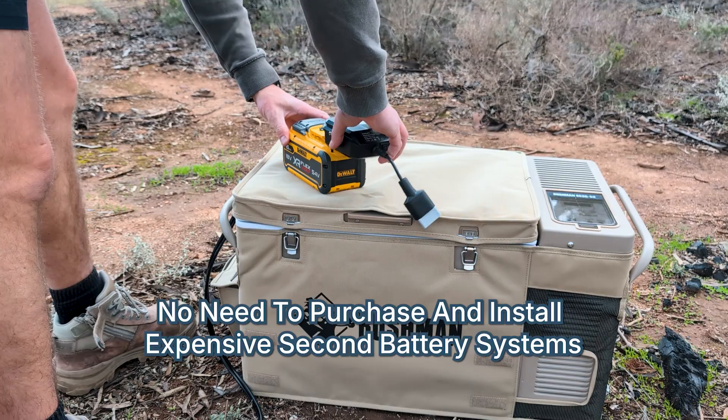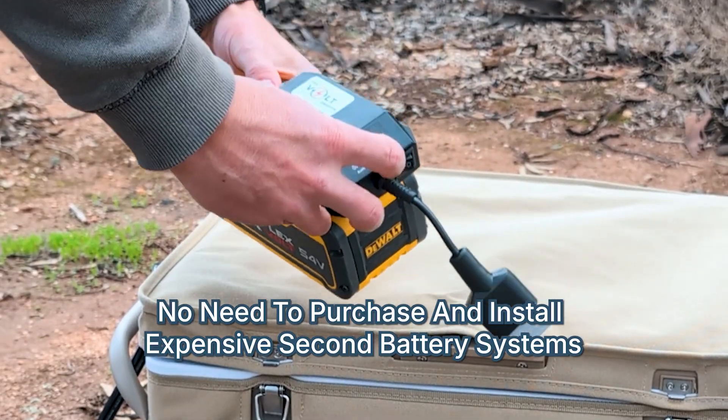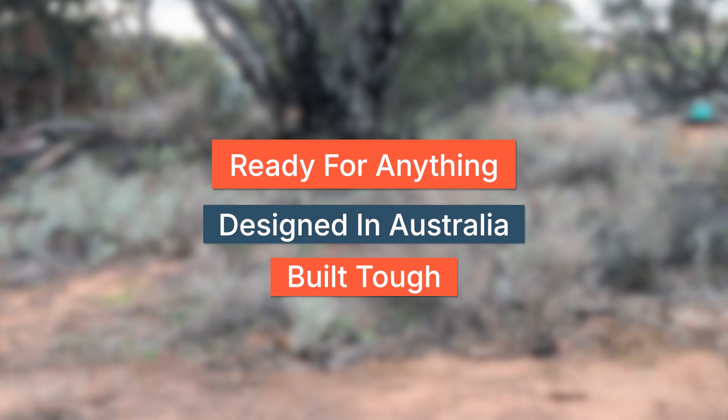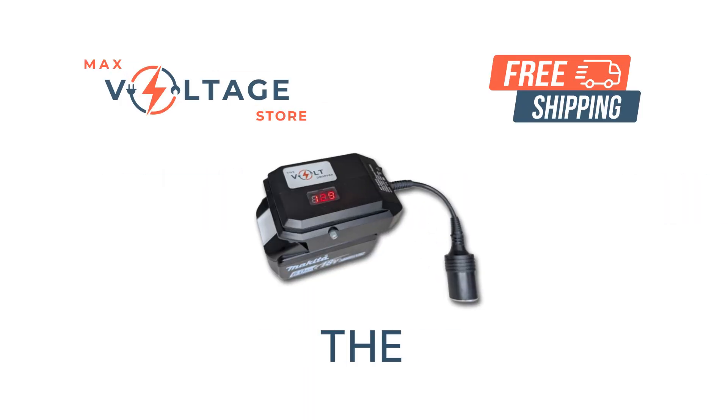No expensive dual-battery systems. No complicated installs. Ready for anything. Designed in Australia. Built tough. Power your gear on your own terms. Discover the Volt Dropper today.